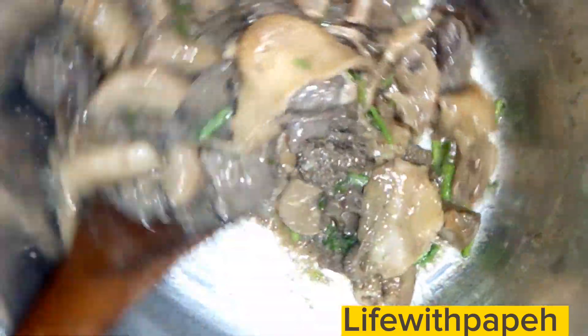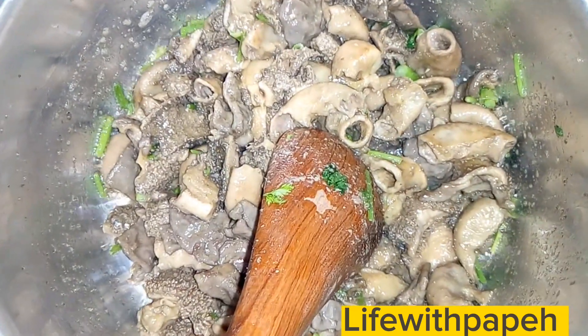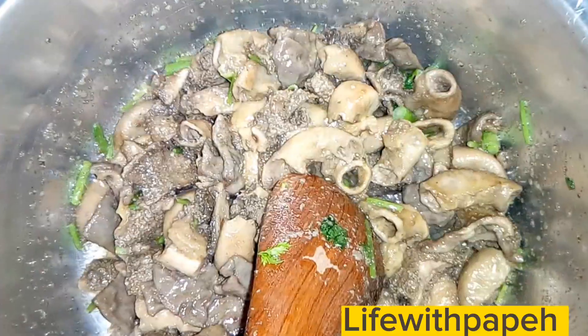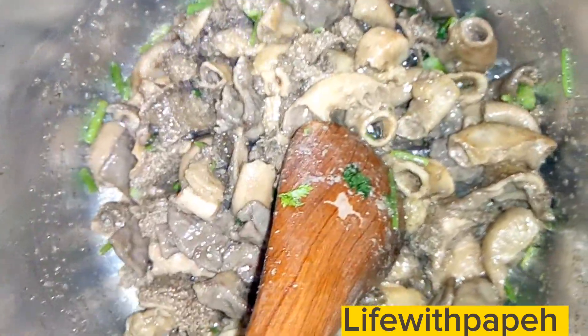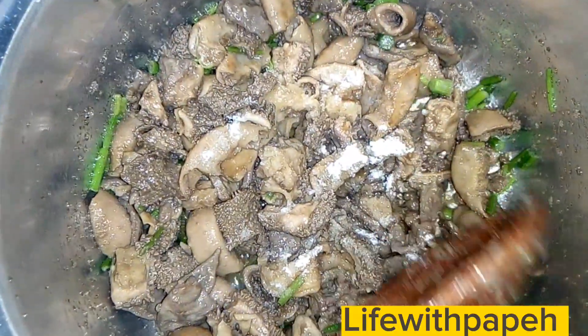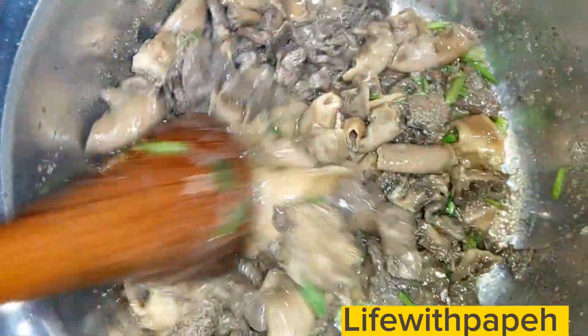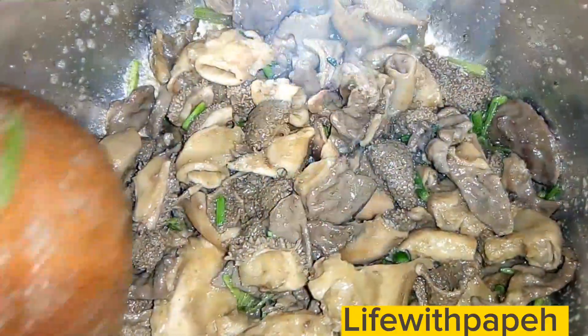Keep stirring, gently mixing. As I've told you, please use blended tomatoes — it's very effective, you'll see the magic, and it also saves on time. Next we add in our salt — a bit of salt, not too much and not too little. Salt to taste.